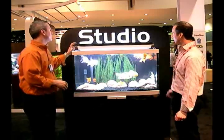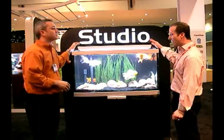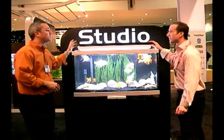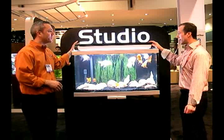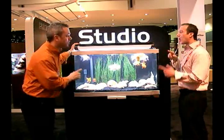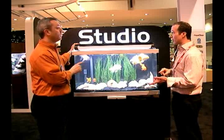The lighting — what you'll see is a T5. This is a double T5 high output light. It's got a Power Glow and a Life Glow bulb included — one of each.